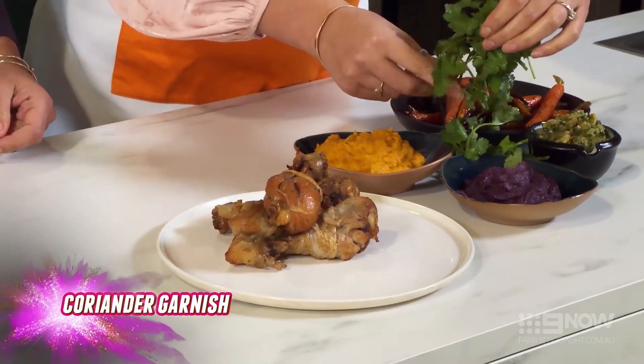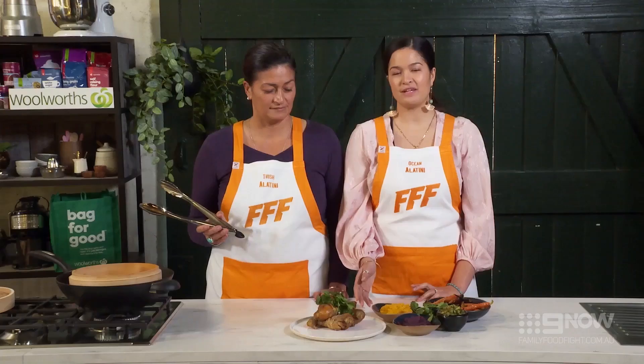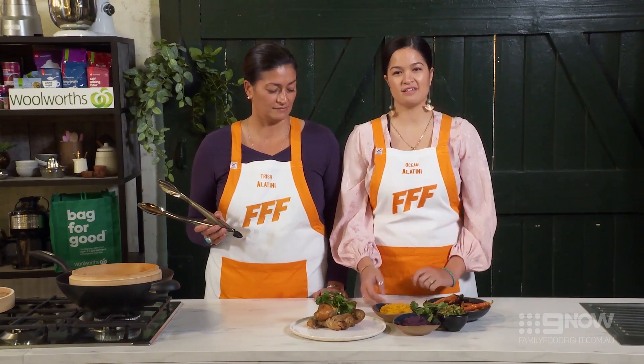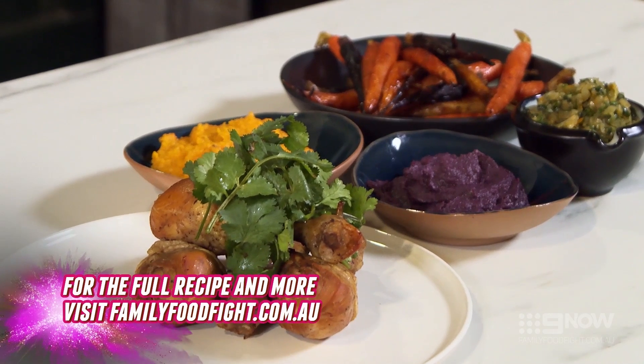Now we're just gonna garnish with a bit of coriander. Lovely. And there you have it — the Alatini family smoked chicken, caramelised carrots and carrot puree. For full recipe details please go to familyfoodfight.com.au.